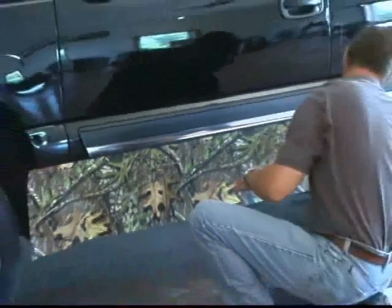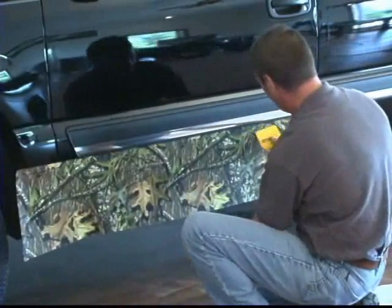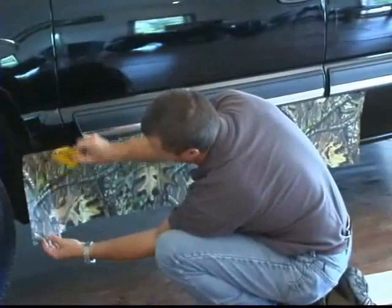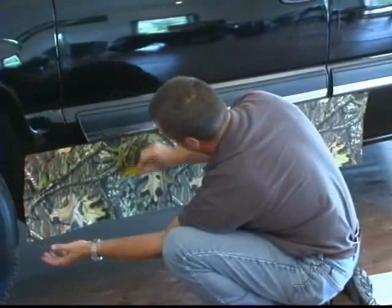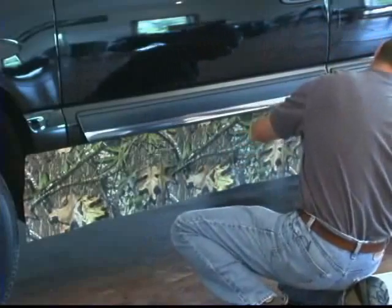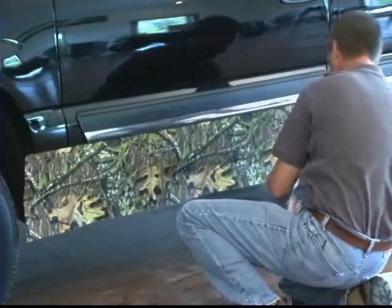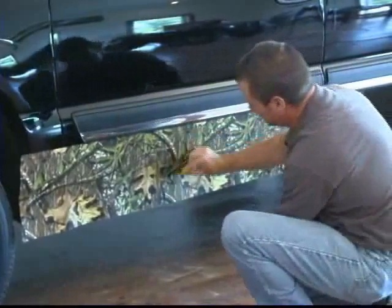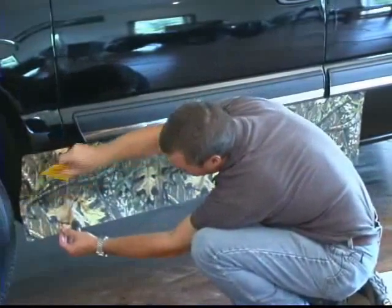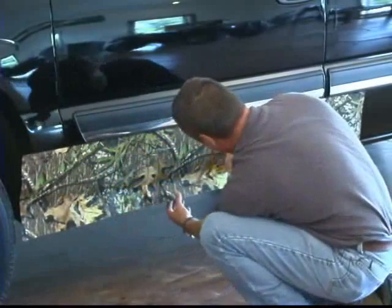Go ahead and just squeegee that down and then begin to work your way down the side of the truck. If you get any air bubbles or wrinkles, just take the material and gently raise it back up to wherever the air bubble or the wrinkle is, and then just continue on from there. You basically work with medium to light pressure, starting in the middle and kind of working your way to the outside.